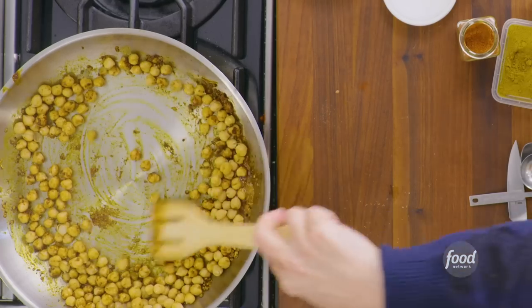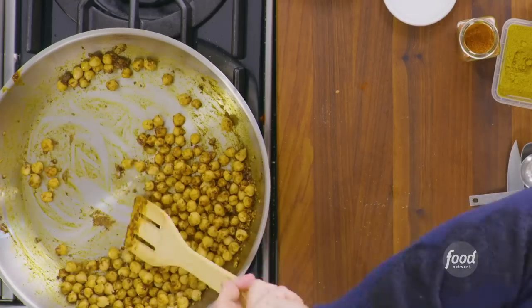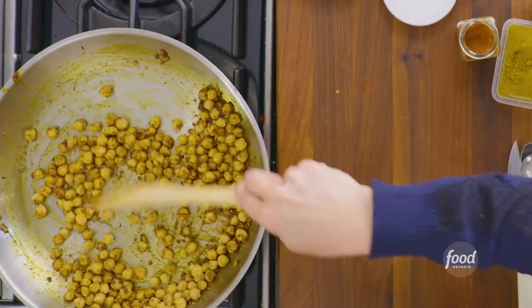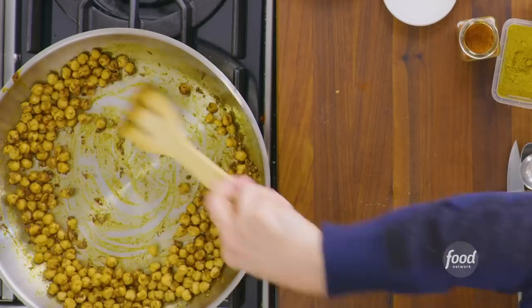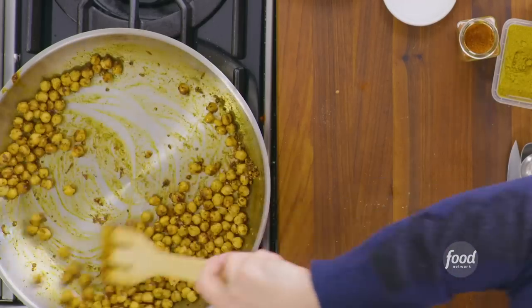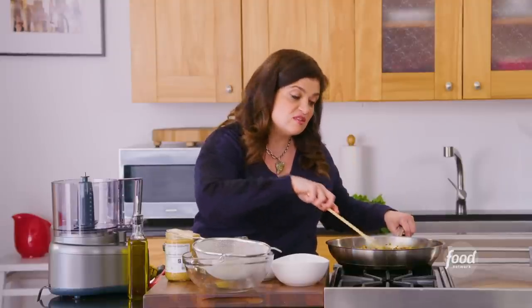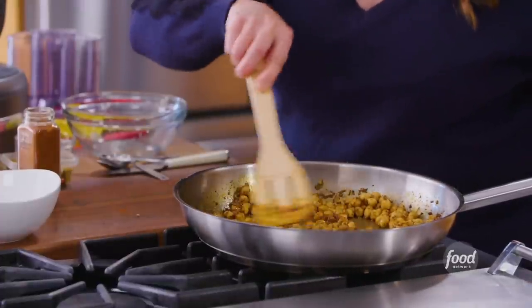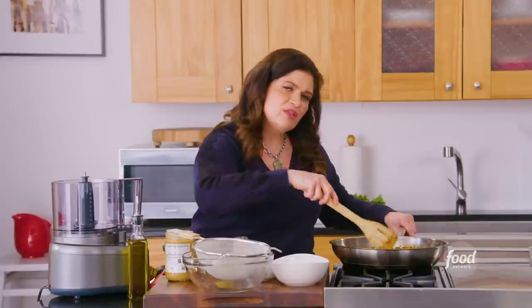You want to stand back a little bit because especially the heat from the spices can be a bit intense. But you'll see right away that it's starting to coat the chickpeas — it's almost like you're marinating them. Now they're canned chickpeas and we've drained off the liquid. I don't use the canned liquid in this recipe, though it has a lot of great uses. We're just warming the chickpeas, coating them with the spices, and letting them cook until they become a little more tender.